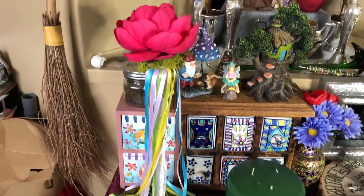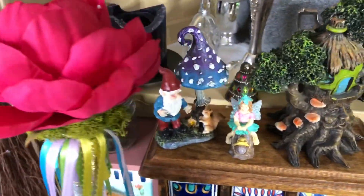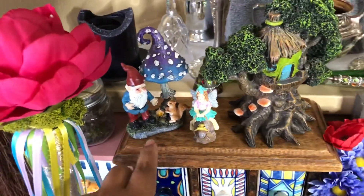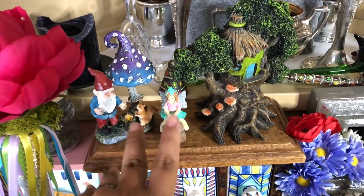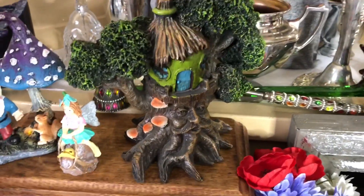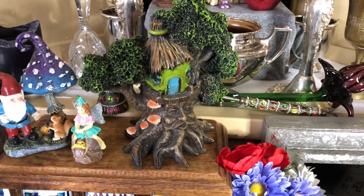And there you guys have my Beltane altar. And then if we go to the back, we have my little jar of moss that I collected. We have some little fairy statues here. And then we have this awesome looking guy that I use to represent the green man.